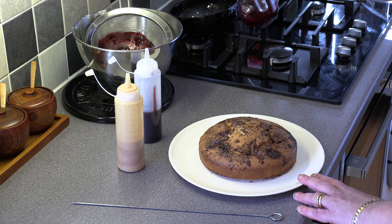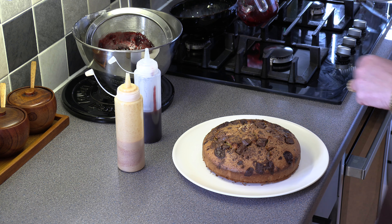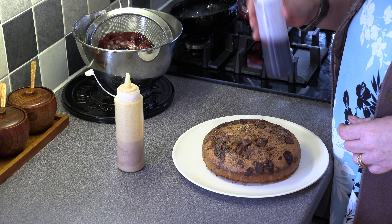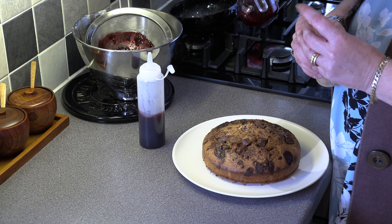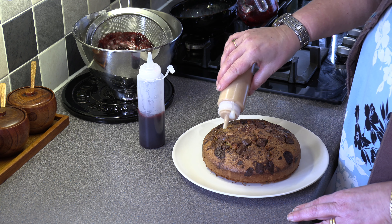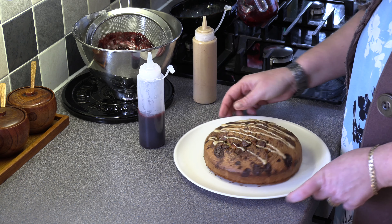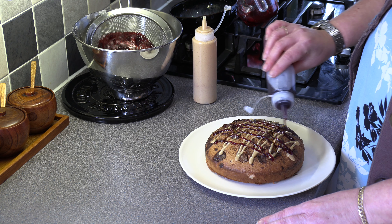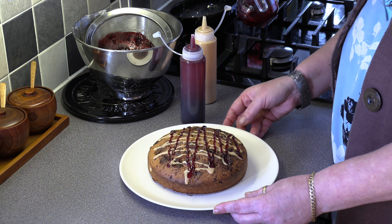So this has baked for 40 minutes. As you can see, it's lovely and all the chocolatey bits stay on the top. I tested it with a skewer and it's come out clean so we know the cake is cooked. Then all I've done is taken some cherry conserve, heated it up in a saucepan, put it through a sieve to get a nice lovely sauce. In here I've got two tablespoons of peanut butter, one tablespoon of icing sugar, and a little bit of water just to make it a drizzle consistency. So I'm just going to give a drizzle of the peanut butter across the top, and then the same with the cherry. And there you go — there is our peanut butter and cherry cake. Give it a go.